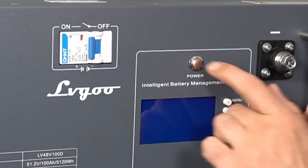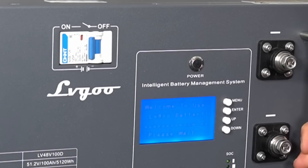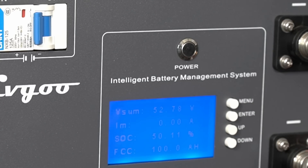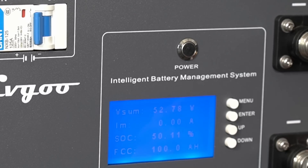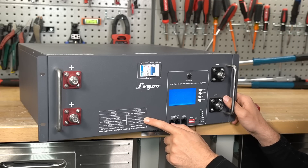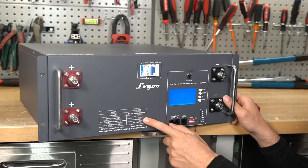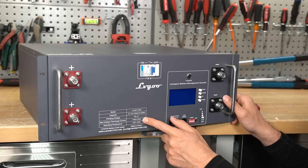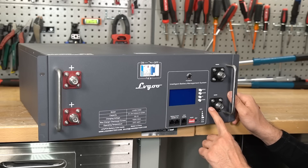Next there's an on and off switch. This looks just like SOK or Jack Appear. I actually like this better because on the SOK you have to click through all the menus to get to the state of charge — this one just shows it right in the front. The charge and discharge current is 100 amps in and 100 amps out, which is actually pretty impressive. Some server rack batteries are limited to 50 amp charge, but this one can do the full 100 amps just like an SOK. And with these terminals you can actually support that current.